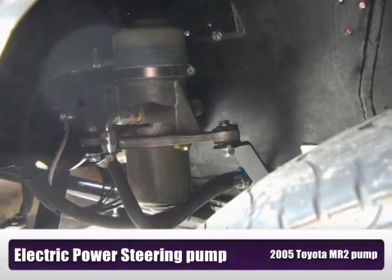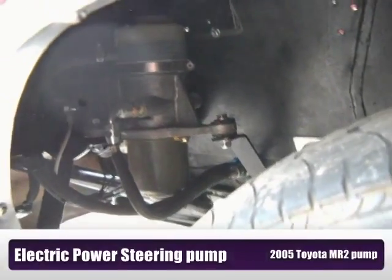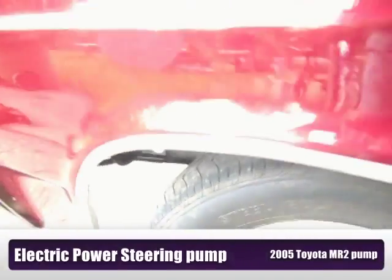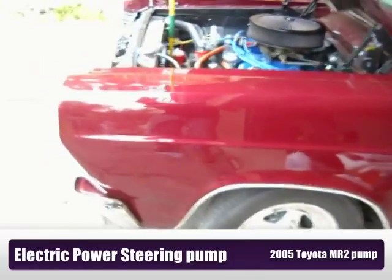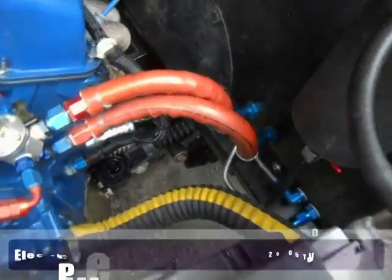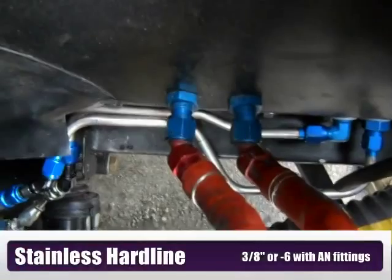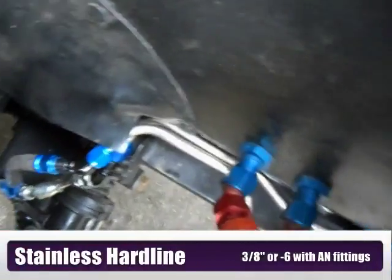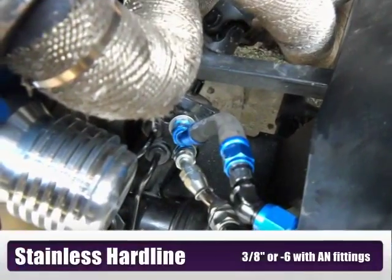This is a 2005 Toyota MR2 electric power steering pump in the front wheel well of my 66 Fairlane. Here you can see the stainless steel hard lines I've bent up to go to the power steering rack, which is down there.